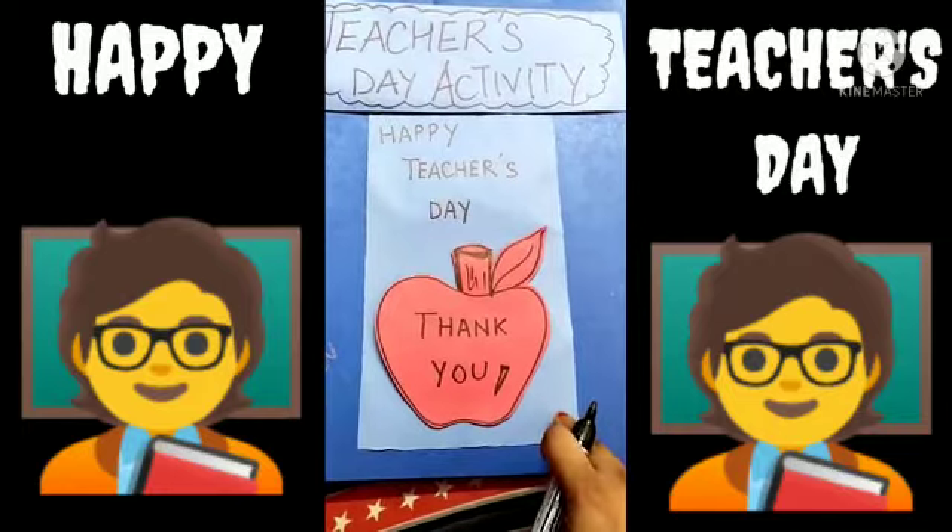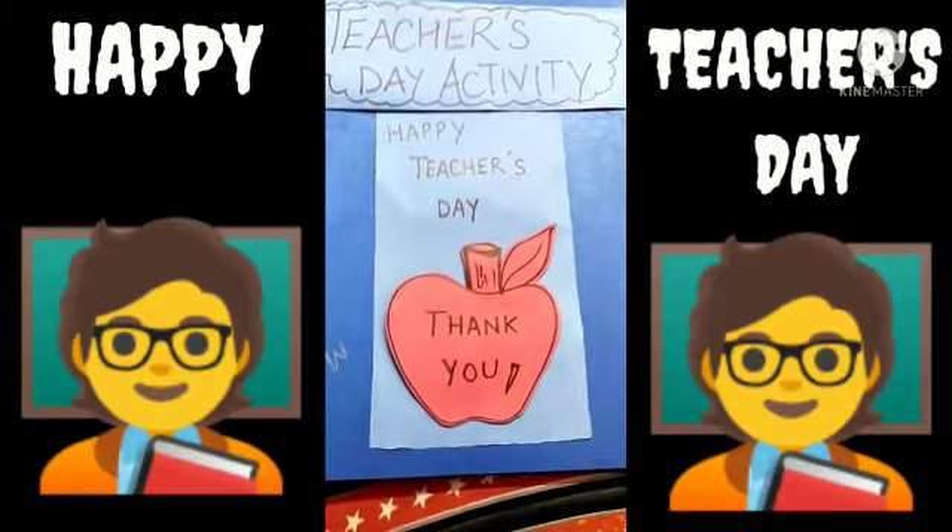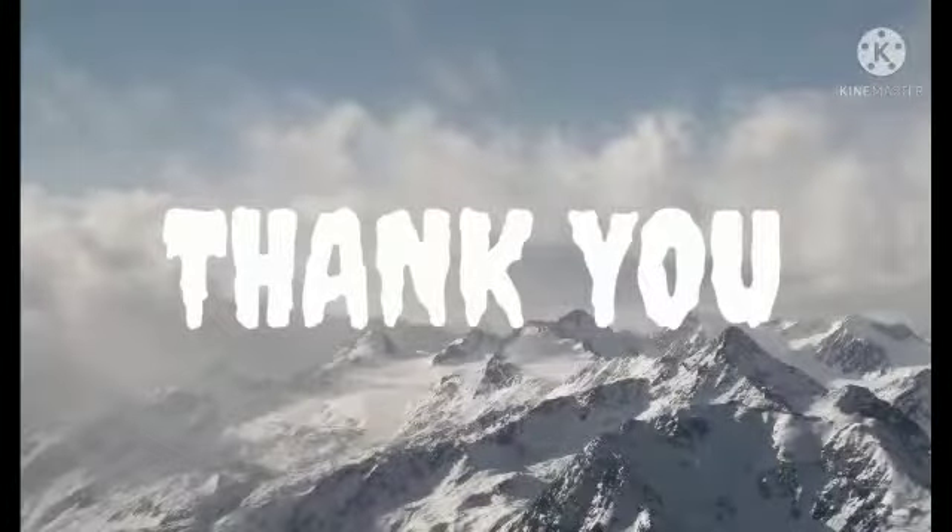So this is a greeting for your teacher for Teacher's Day. Thank you. Have a good day.